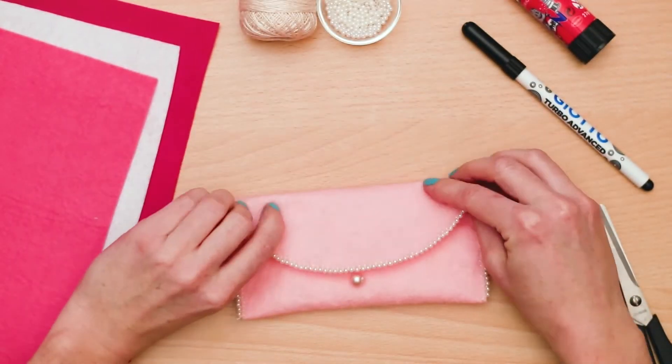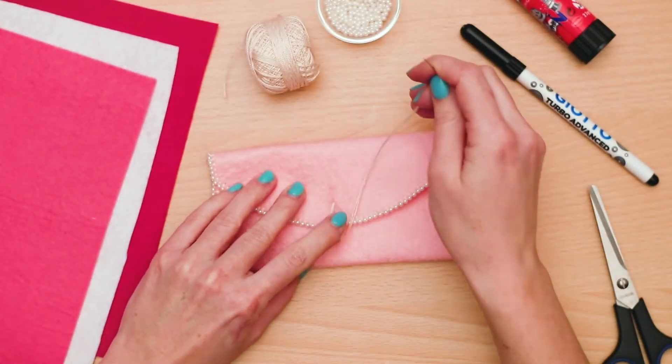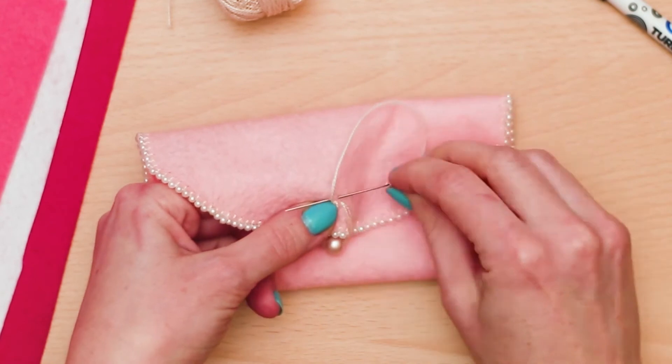Next, sew a loop on the middle of the purse so that you can fasten it to the bead at the front. You don't want all your money falling out! Finish off the loop and tie it off.